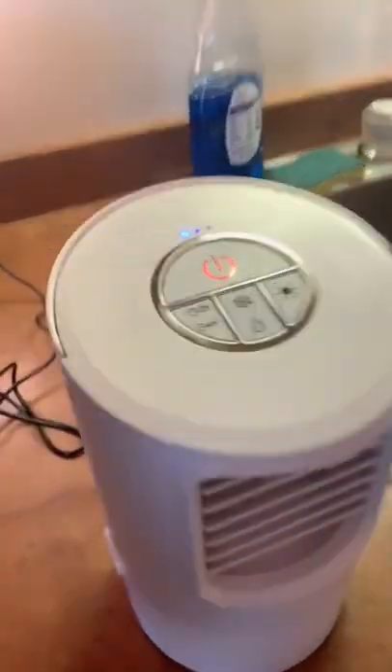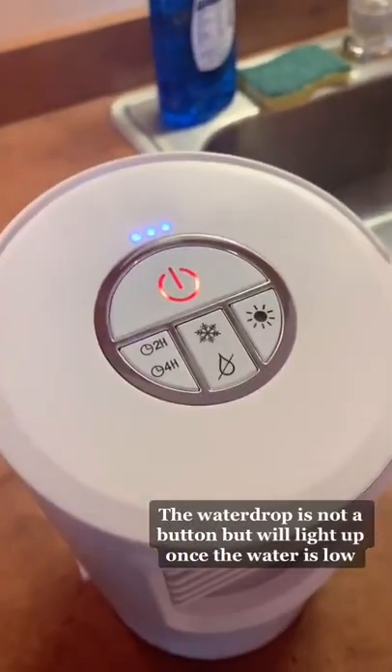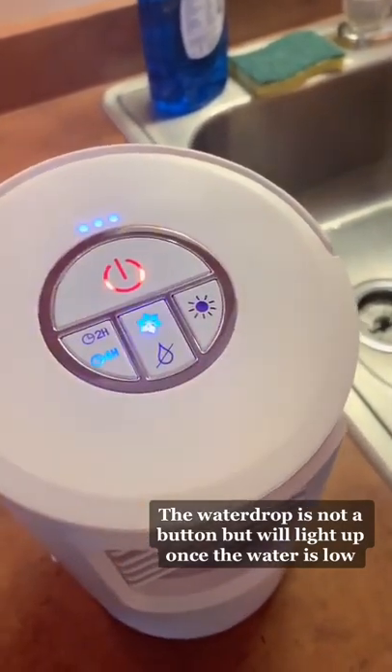There are four buttons on the top. The light-up dots at the top are what adjusts the speed of the fan. The 2H and 4H buttons are the timer — that's how long you want to keep it running for.